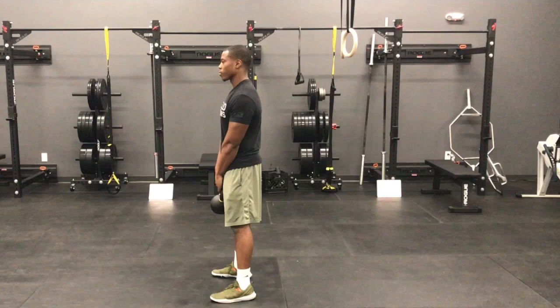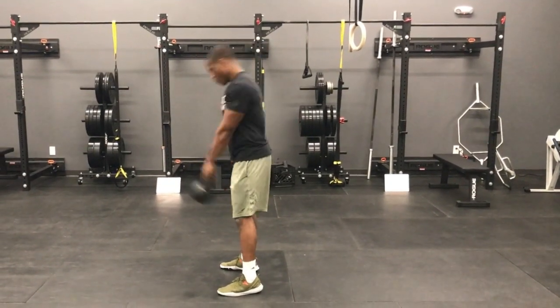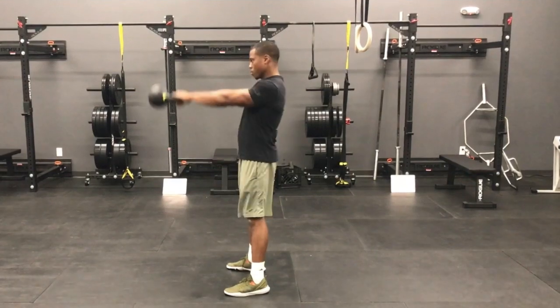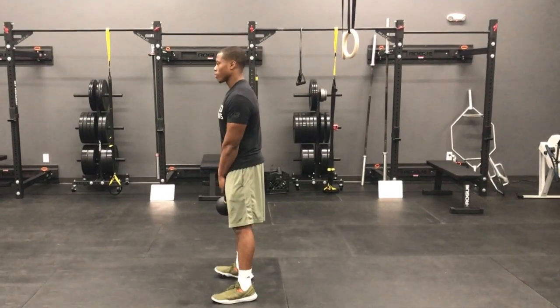Then you're going to push your hips forward and bring your arms up to shoulder height. Watch here — he's going to sit his hips back and push forward and let the kettlebell swing with that motion. You can see there's very little movement in the knees.